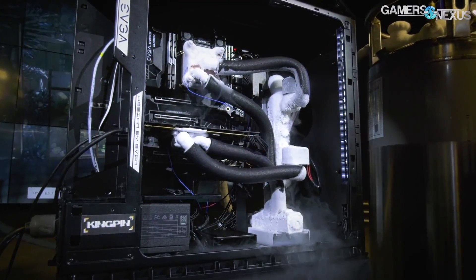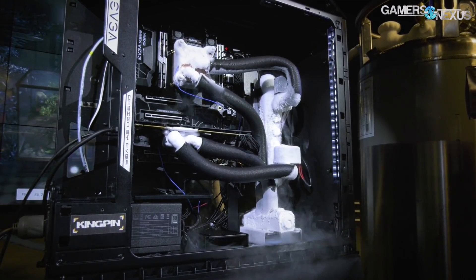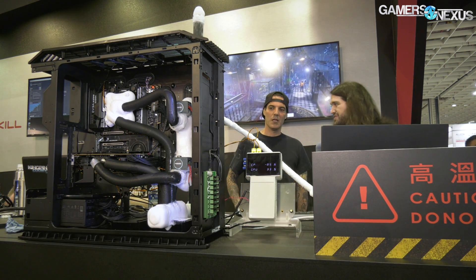Hey everyone, we're at the G-Skill booth now with Kingpin, who's got this set up. So this is the Roboclocker, right? We were talking about this at EVGA's headquarters the other day. You've made a couple of changes though. Before we get into all the overclocking, can you tell me about what you did here versus the other day?